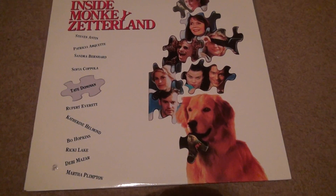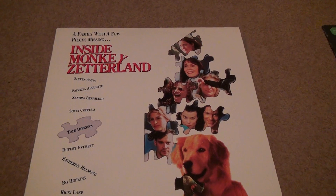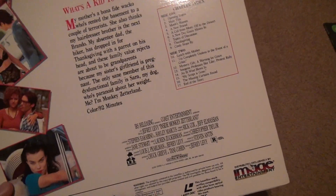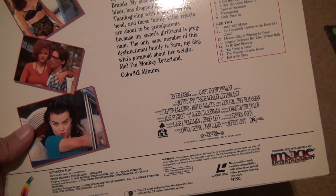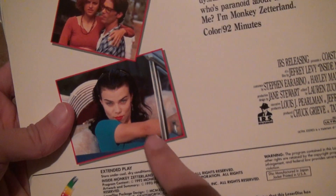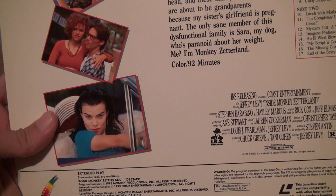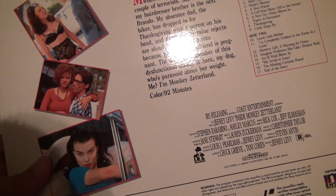Here we are for Inside Monkey Zettelin unboxing Laserdisc. That's one side, this is the other side, and you can see it has about 17 chapters — trying to look at the play. She was in an entourage and she's working, acting like it, doing all that risqué clothing too.